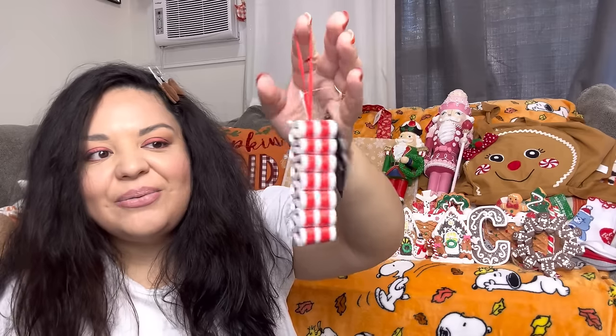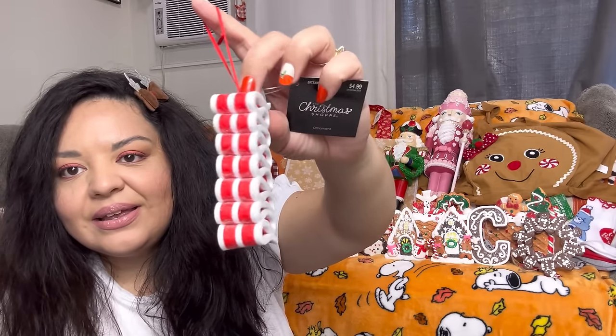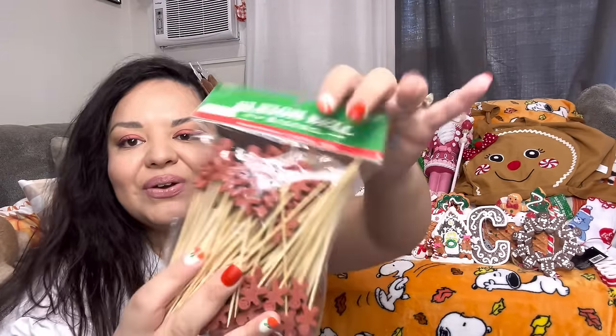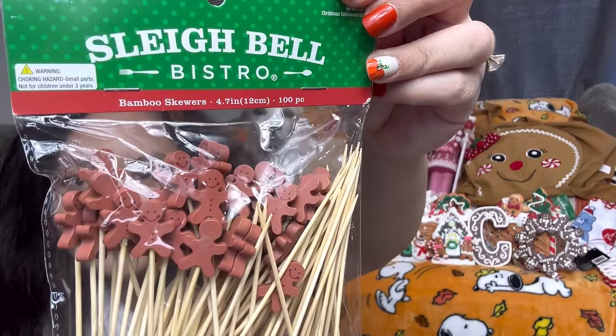Next, a Hobby Lobby bag. I got another ribbon ornament — a candy ribbon — so now I have four. I also got bamboo skewers: just to have on hand, $3.50 for a hundred of them.